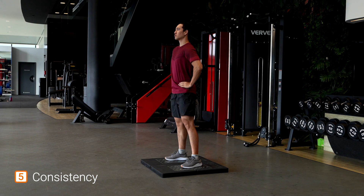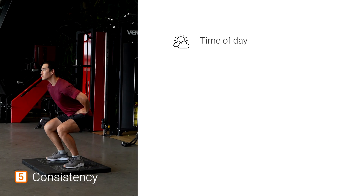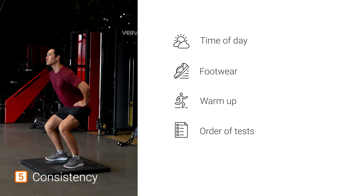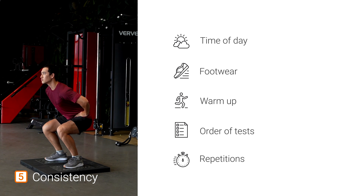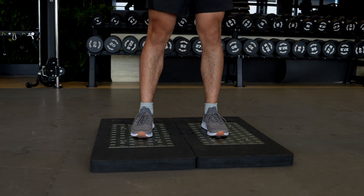Lastly, ensure consistency. This extends to every facet of testing, including time of day, athlete footwear, warm-up routine, order of tests, and number of repetitions. To maximize testing reliability, ensure that the testing is conducted in a similar manner each time.